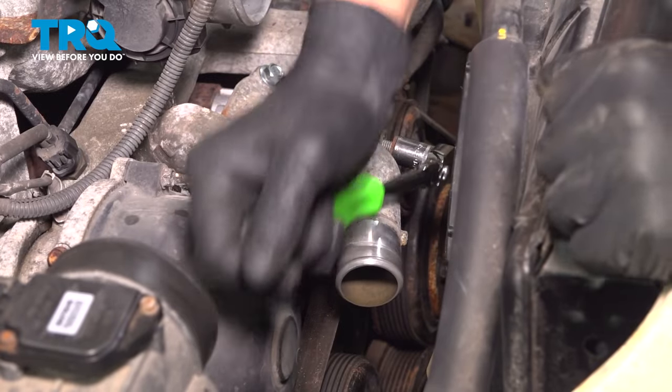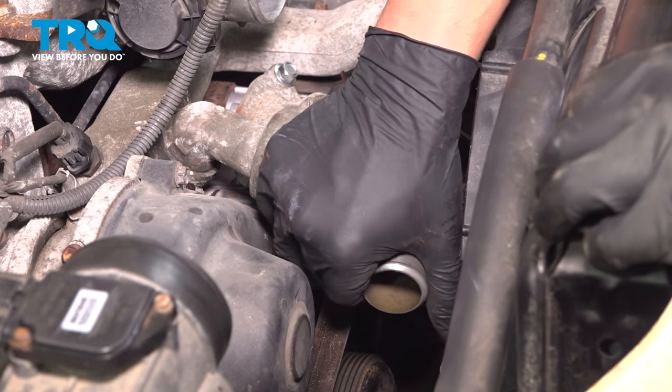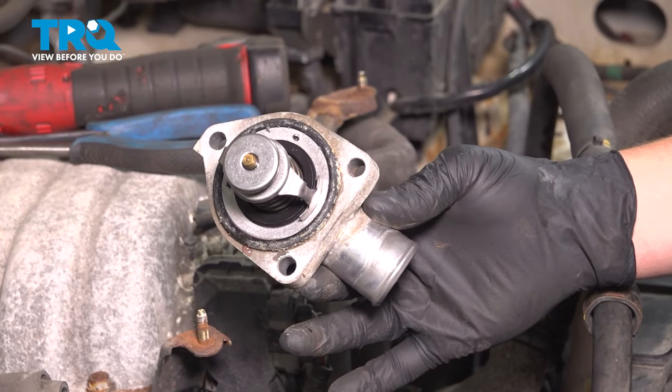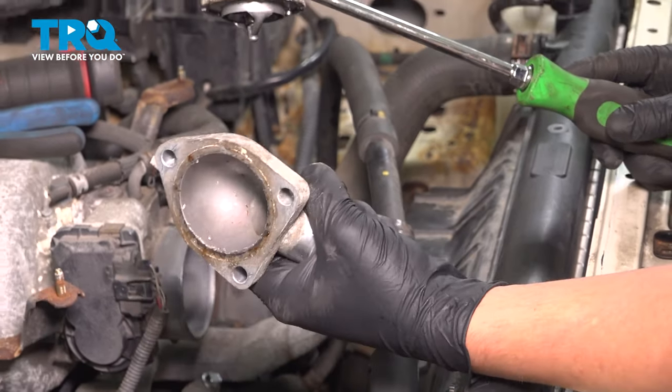Before you remove the housing, make sure you have a bucket under you to collect anything that drips out. Wiggle it back and forth to remove the thermostat housing cover. Then, using a screwdriver, remove the thermostat from the cover.